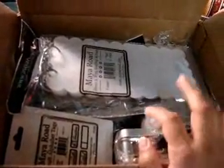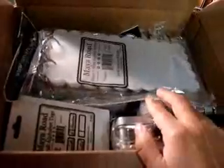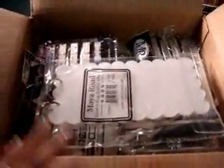Maya Road has these warehouse mystery boxes about every six months. I ordered one last time and loved what I got, so I went ahead and ordered one this time. I apologize if the video is blurry or shaky — I don't have my camera set up so I'm kind of holding it with one hand.